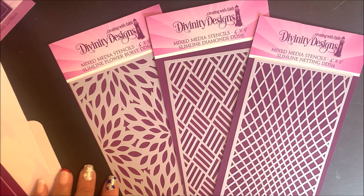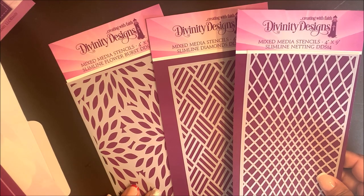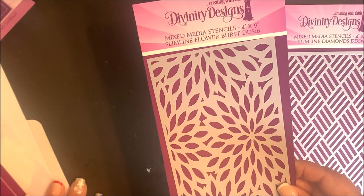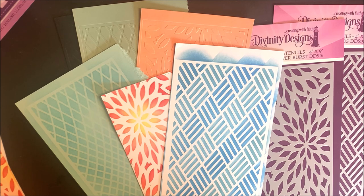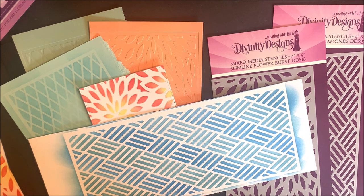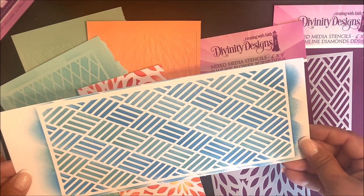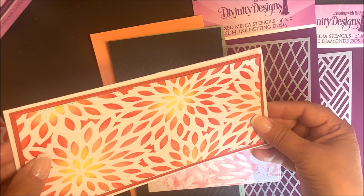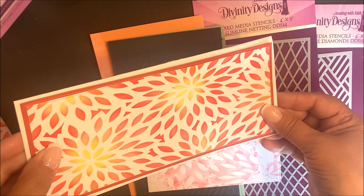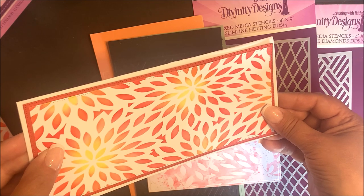This month we've added some new mixed media stencils. The stencils being released this month are four by nine and coordinate with our slimline die collection. The four by nine mixed media stencils being released this month are slimline netting, slimline diamonds, and slimline flower burst. The mixed media stencils can be used with both the slimline dies and our mini slimline dies. These stencils can be used with your inks, paints, and sprays, and you can also dry emboss your stencils for an embossed look. Here's a sample using the mixed media slimline diamonds, and here's a sample using the mixed media flower burst stencil die cut with the slimline pierced layering rectangles, then layered on top of the slimline pierced rectangles and the mini slimline card base.